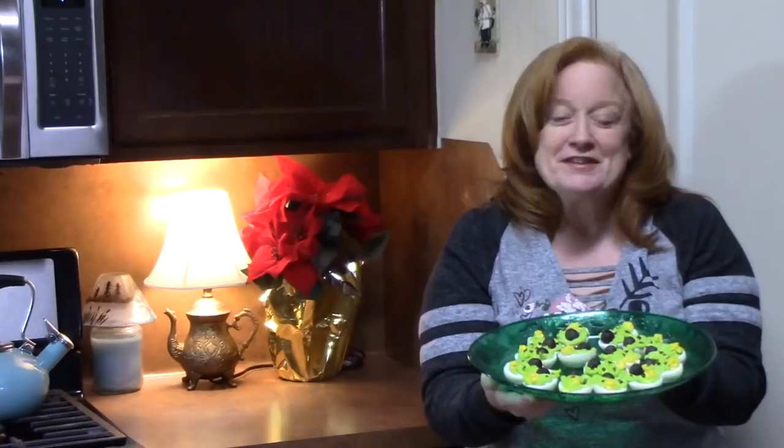Merry Christmas everyone from Catherine's Plates. Today I'm bringing you a delicious appetizer, very festive — Christmas tree deviled eggs. These are a staple in our house during the holidays, so if you're ready to jazz these up, let's go.